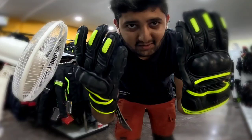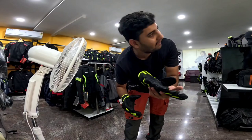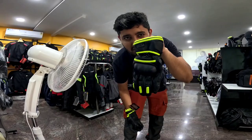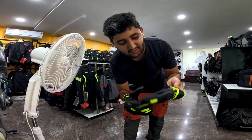I have chosen to buy these two gloves. These are Soleis Ramble gloves, which are neon color, and I think they will be suitable for my jacket. My jacket also has a small same green neon color, so I think this will match.